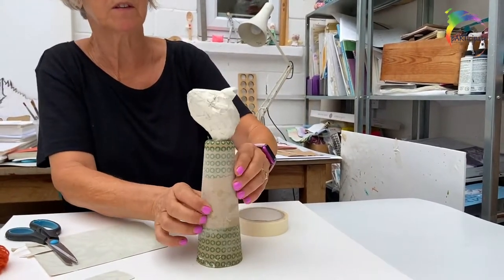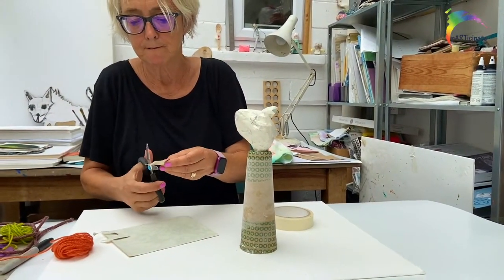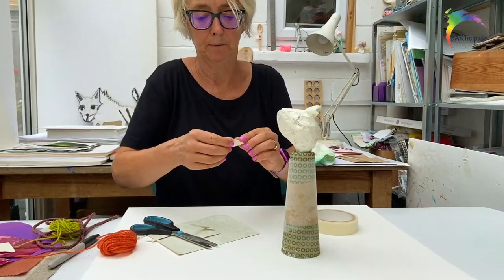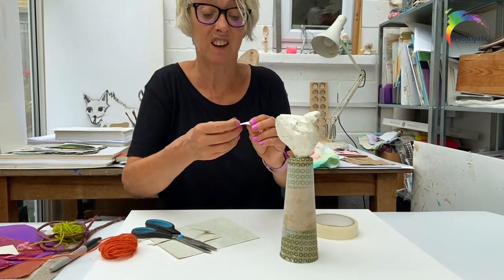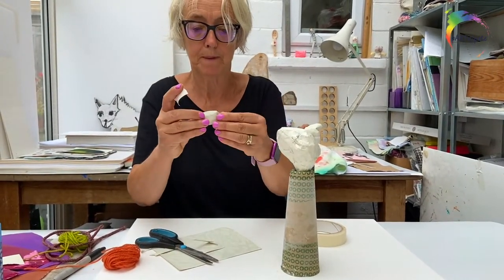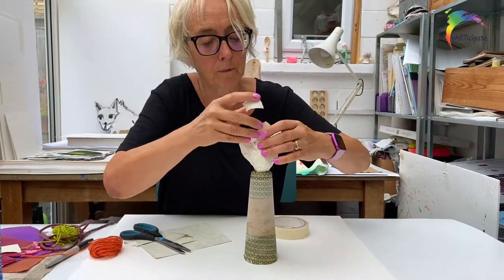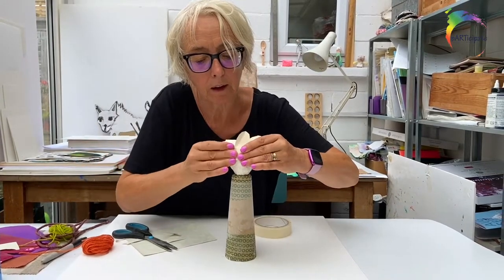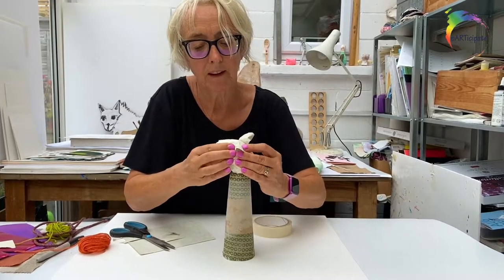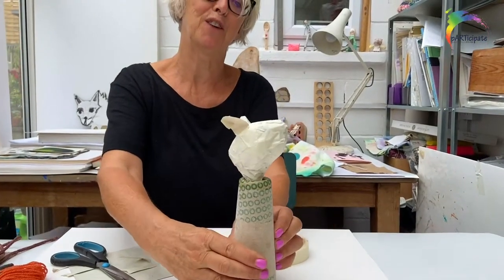We'll do the same on the other side. A little bit here — I'm cutting out a sort of oval shape, but you'll have plenty of ideas. I don't even mind if they're not exactly the same size. There's an ear — it's got a little bend in the top of it. I'm going to stick that one on and bend it back down. Already he looks like he's coming to life, just with those ears.